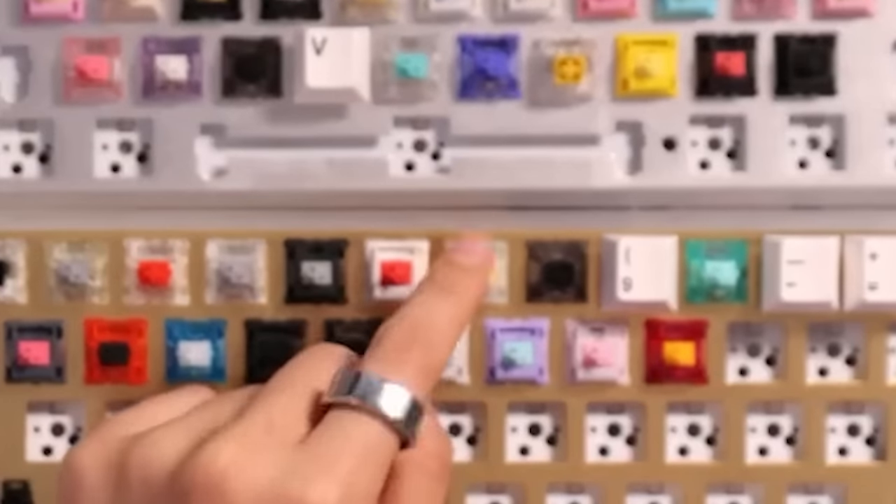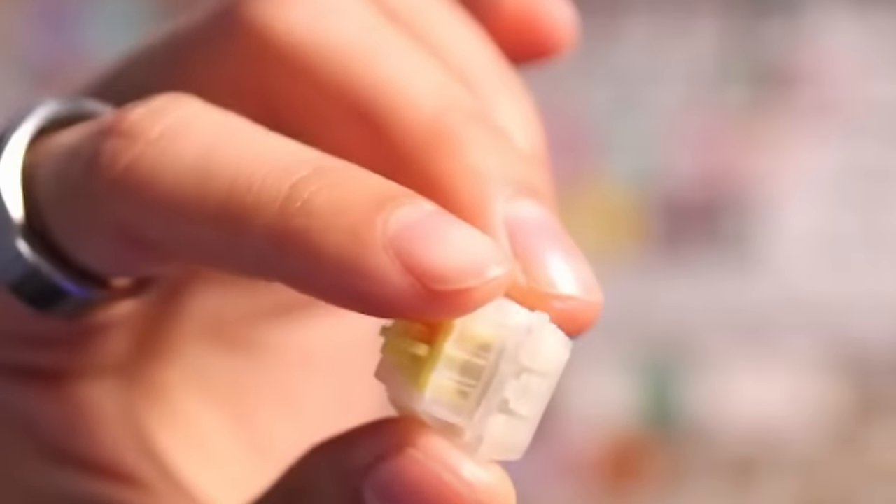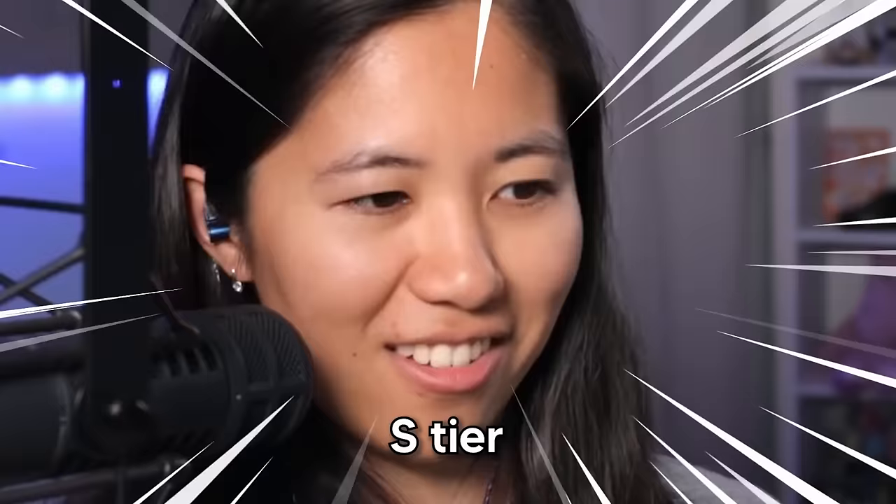I'm using a daily linear keyboard with Gateron Milky Yellow Pros. Very cheap, very affordable, sounds nice — a solid switch. You know, I have the ability to use very many switches and yet I choose those. They look like a Gateron Milky Yellow — yellow with a milky body — and the Pros are pre-lubed, which is my favorite part. You don't need to do anything, just plop them in your board and you're good. You can buy 25 for $6 on Divinity. Yellows are almost more legendary than Alpacas. Gateron Milky Yellow Pros are in S tier — the best of the best, punches way above its weight class.